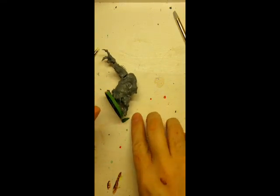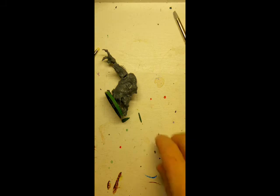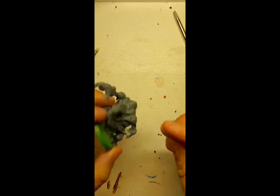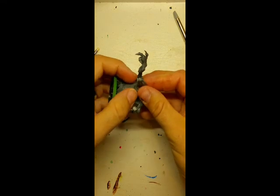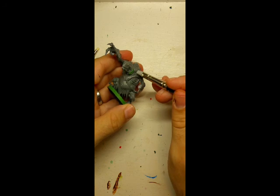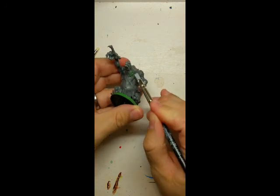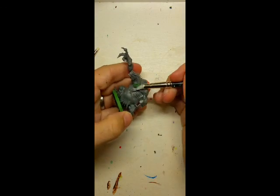Tear off a bit — you want to figure out how much you need. You don't want to use too much, but if you do you just scrape away the excess. One thing useful for beginners: do it in stages. Right now we're just filling the hole; we're not sculpting scales yet. We're just merging these two pieces together — just take the tool and shove it around to where it has the rough shape.